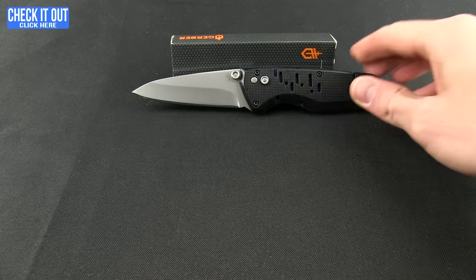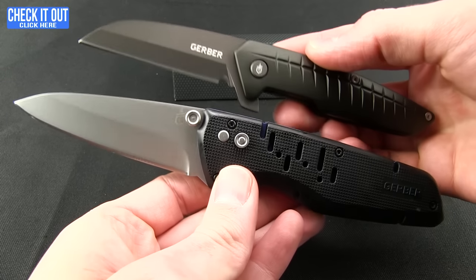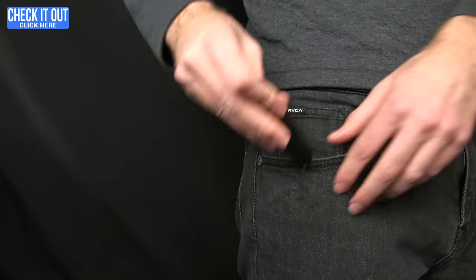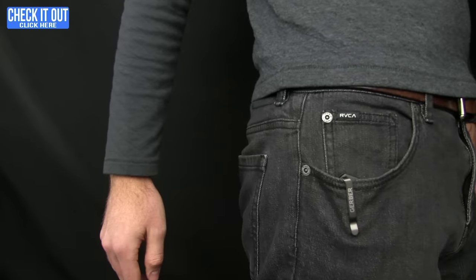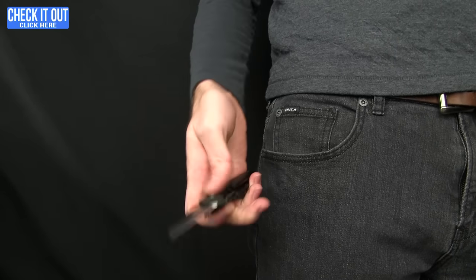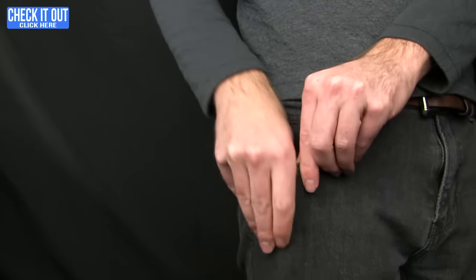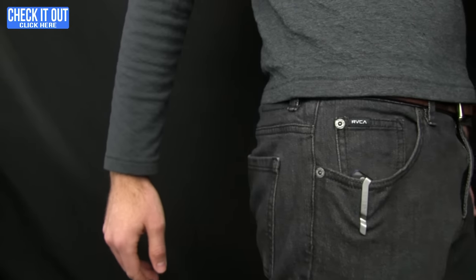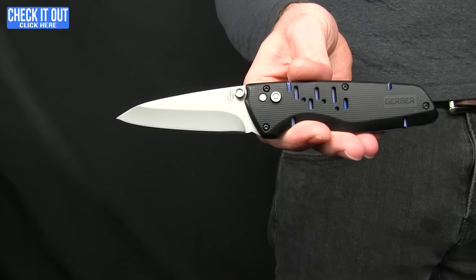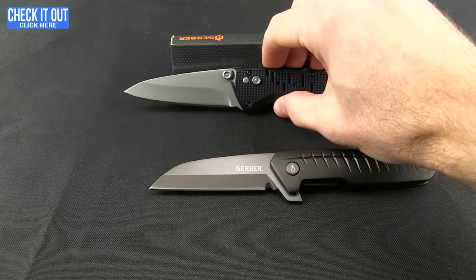I'll show you those side by side and take a quick shot of them in the pocket. Starting with the Razorfish — tip-down, right-hand carry — and then the Sky Ridge, tip-up, right-hand carry. That's what it looks like when you're carrying these knives.